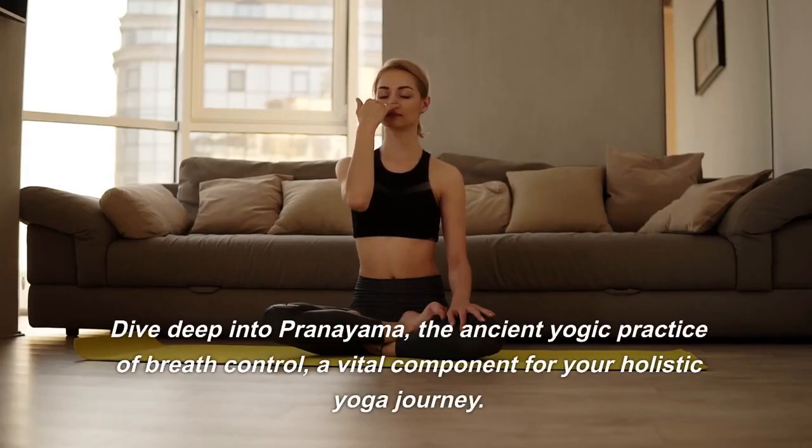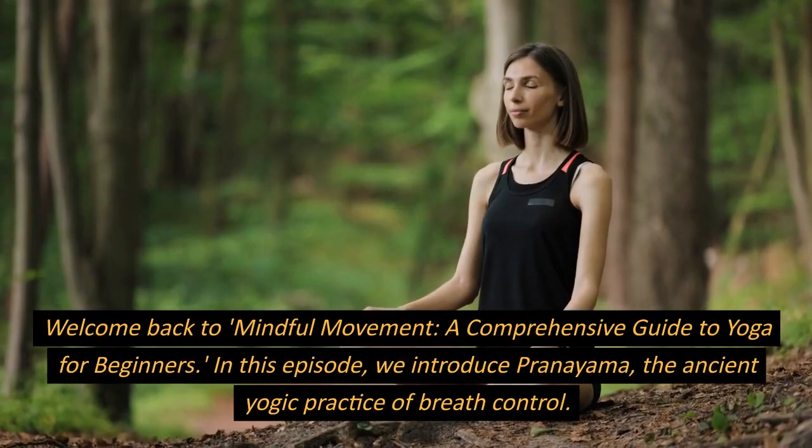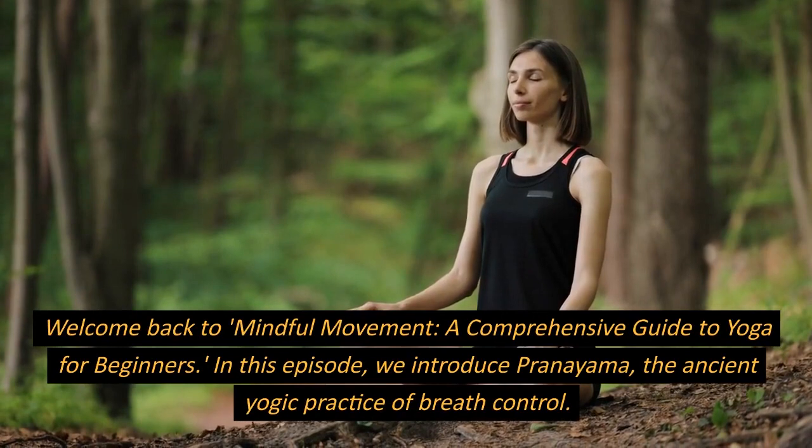Dive deep into pranayama, the ancient yogic practice of breath control, a vital component for your holistic yoga journey. Welcome back to Mindful Movement, a comprehensive guide to yoga for beginners.